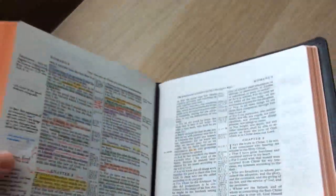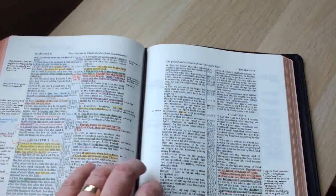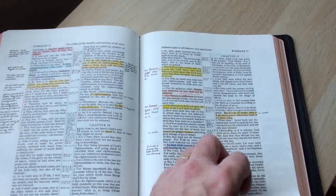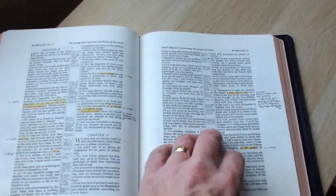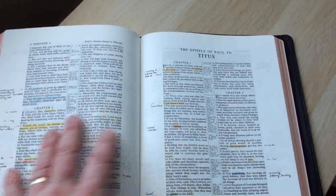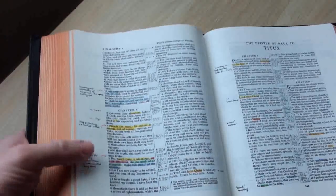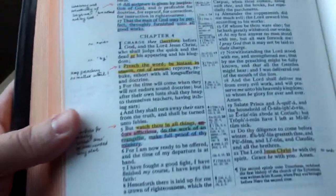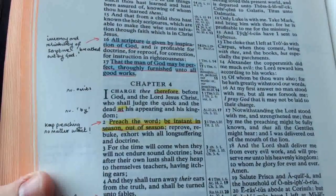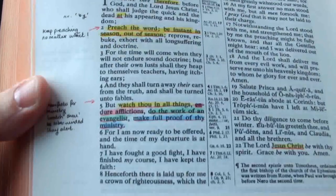I'm not sure how that would work in a warmer climate, but certainly here in Scotland we don't get that much warm weather, so they've never had a problem. I've been using these for about three years now and they are great — they look good. The only thing I've found is that if you do mark on your Bible with them, it's hard to write with any pens on top.